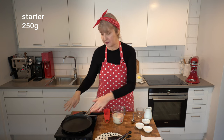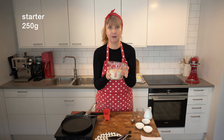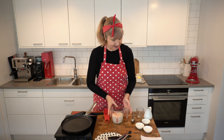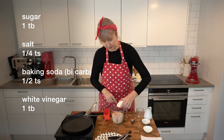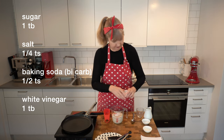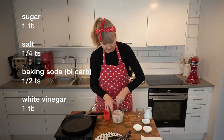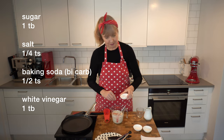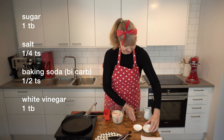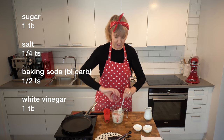It's best to use a non-stick pan, so I've got my non-stick pan heating up here. In this jug I've got my 250 grams of spelt sourdough starter. Into that I'm going to add one tablespoon of white sugar, quarter of a teaspoon of salt. Next we're going to add half a teaspoon of baking soda — or bicarb soda as it's called in the UK and Australia — and to make it all go bubbly, I'm adding a tablespoon of white vinegar.